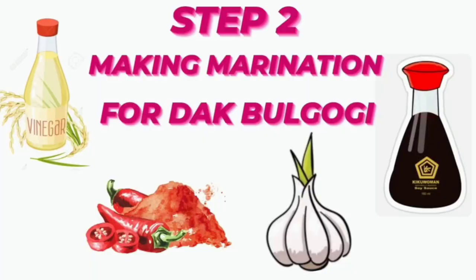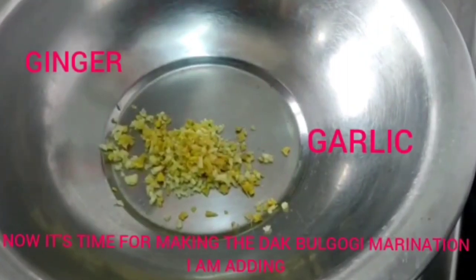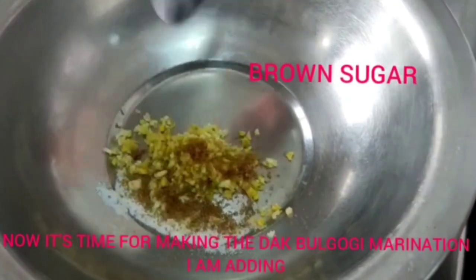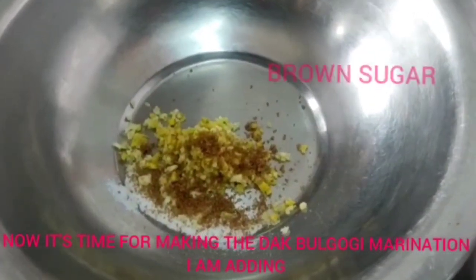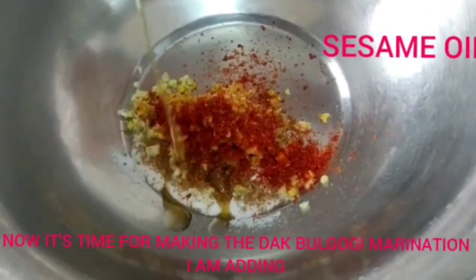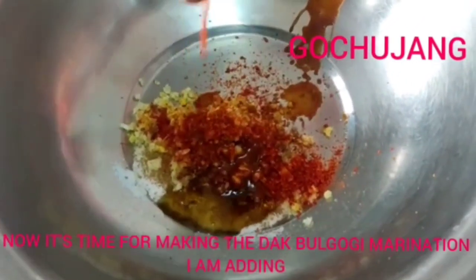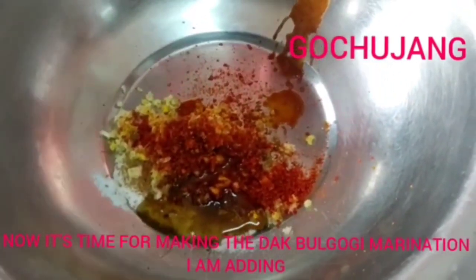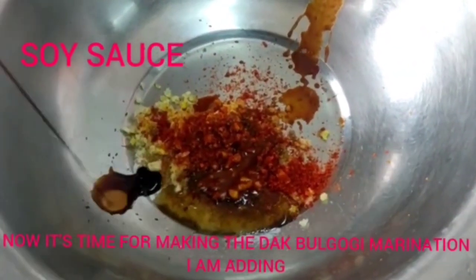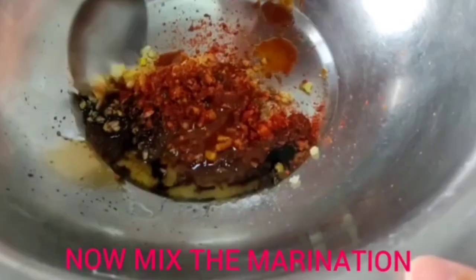Step 2: marination for the dark bulgogi. I have taken a bowl and added ginger, garlic, salt, brown sugar, red chilli, sesame oil, gochujang, and soya sauce. Now I will mix the marination.